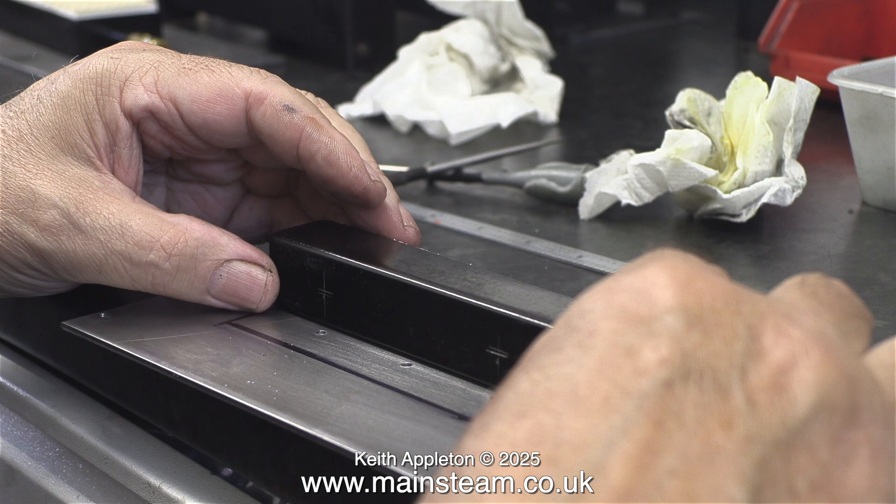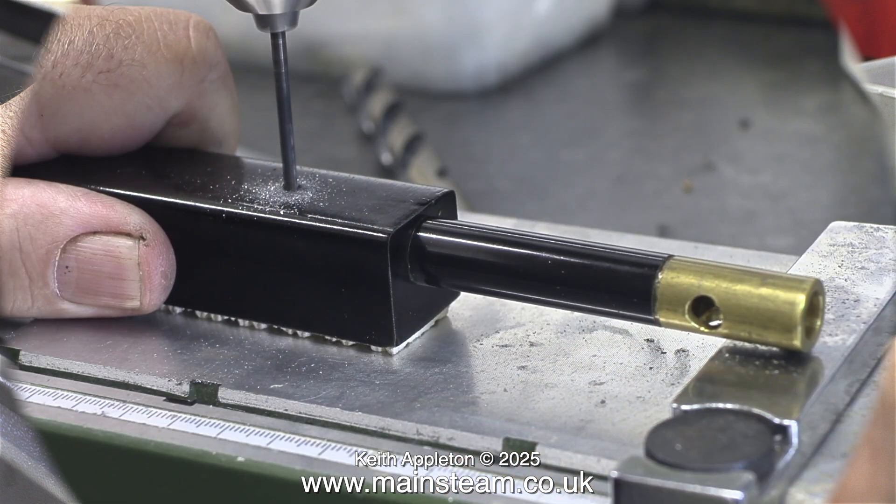To mark the hole positions on the base of the burner I just used a scriber through the holes on the base plate. Then, using a ruler, I double-checked the measurements to make sure they were in the middle.